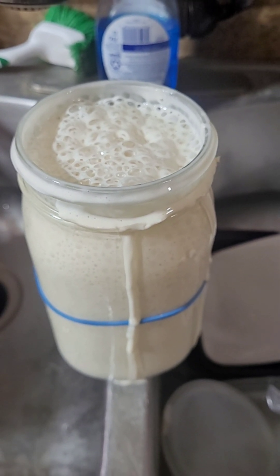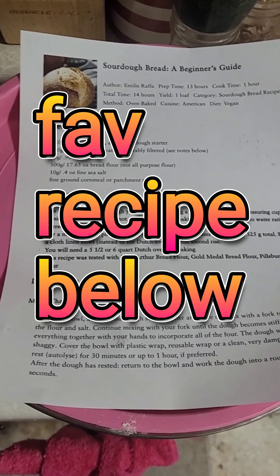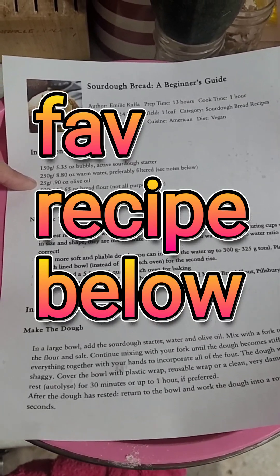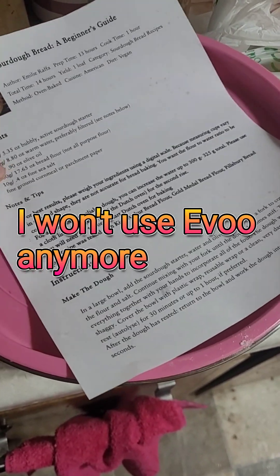I'll show you the next few steps after I throw together the ingredients. This is a recipe that I'm using. It's a little bit different than normal because it has olive oil in it. And this is what it looks like in the shaggy state.